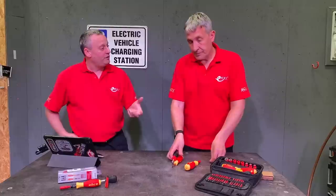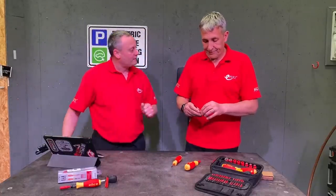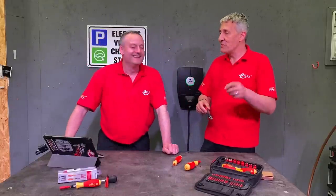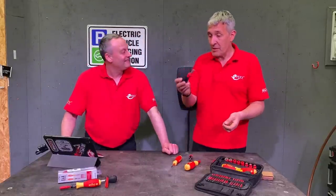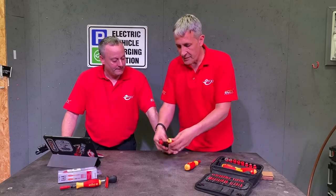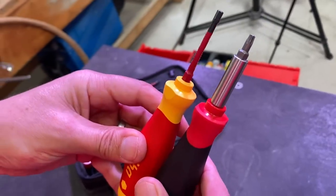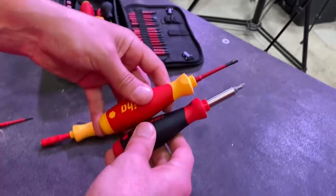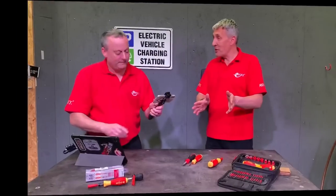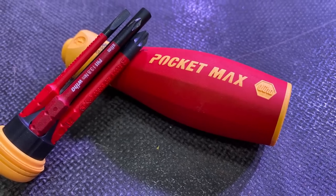Let's cover some technical specs. Overall length with the Slim Vario bit in is 17 centimeters. You can tell by picking it up it doesn't weigh much — it's only 127 grams. It's rated up to 1,000 volts AC, tested to 10,000 volts AC — not that we're suggesting you use it on a medium-voltage network. Interestingly, the non-insulated mechanical version with its bits is exactly the same length, though it depends slightly on which bit you're using.